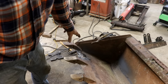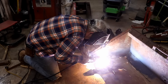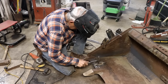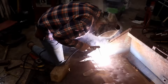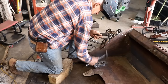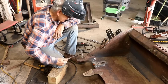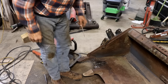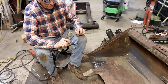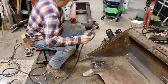My guess is that little tack weld is better than all the weld that was put on it before. I took the grinder wire wheel to it, cleaned it up a little bit. Now I'm going to go over it with one more pass of the 7018, and that ought to do it. Definitely better than what was done before.